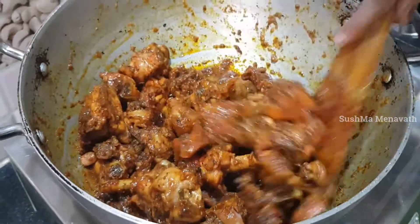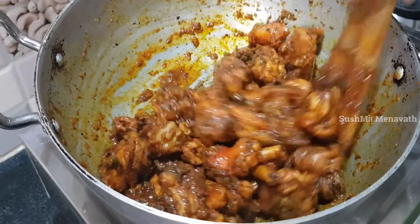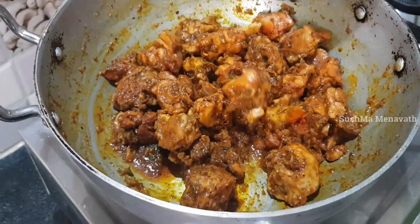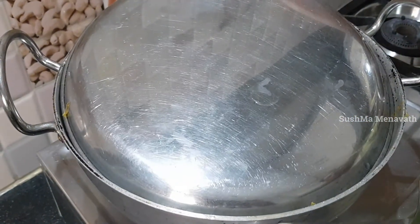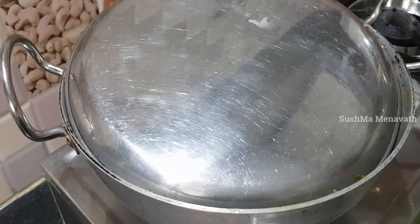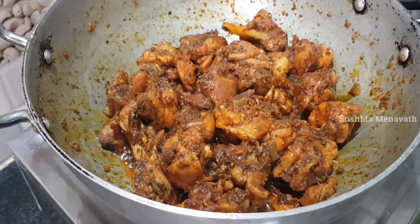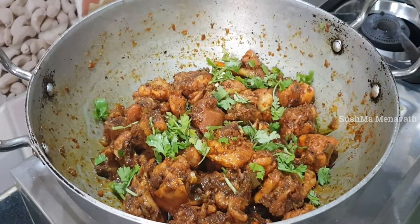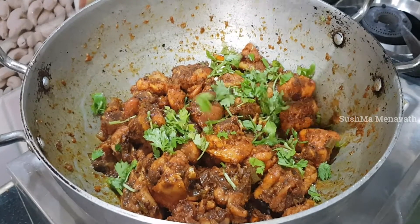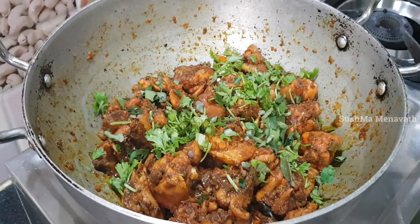Put the cheese in the end of the bowl. Put the chicken in the bowl and put the cheese in the bowl. Add the flavor of the curry first, then add the curry.